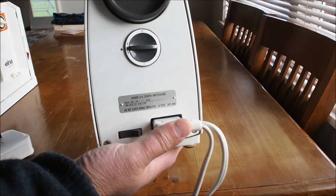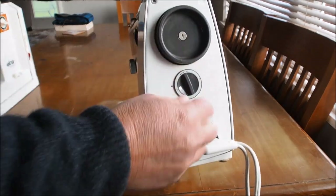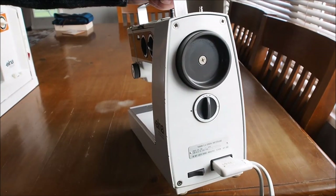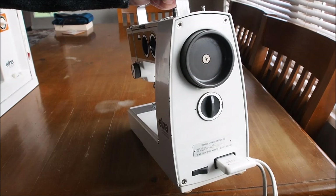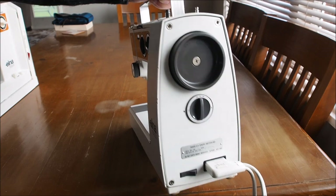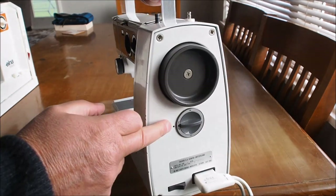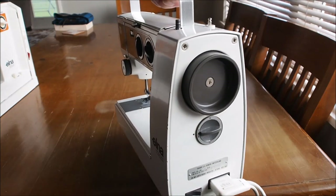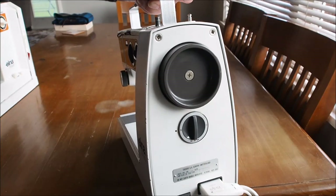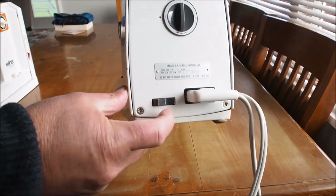There's no power plug there, but there is a switch on the end here. The zero position gives you just the motor running but no drive. Then you've got two other positions: the stitching position and bobbin winding. There's also a light switch here.